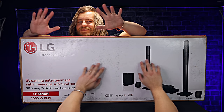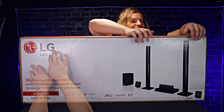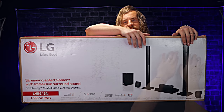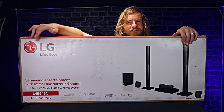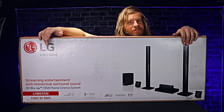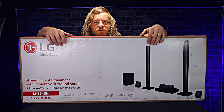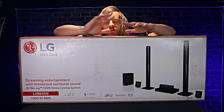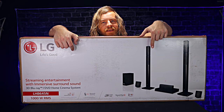This isn't sponsored, by the way — this is just what I wanted. And I've been waiting for the opportune moment to get this and I've had my eye on the LG surround sound for quite some time and I thought, well, I should probably get it. So we're going to make it a very relaxing unboxing. We're going to see what's inside the box.